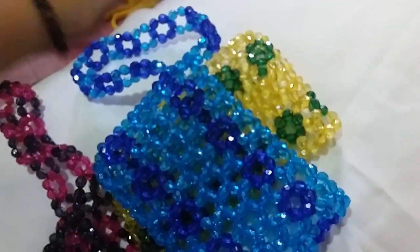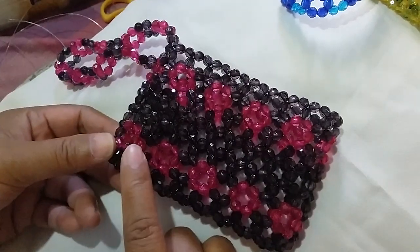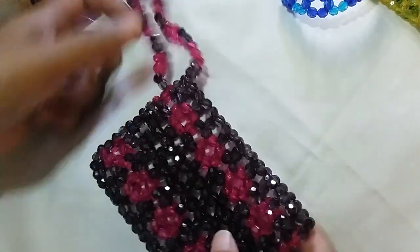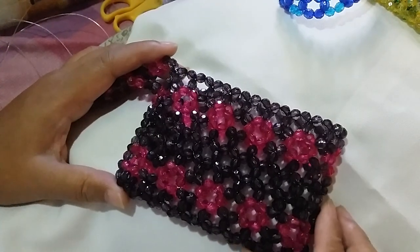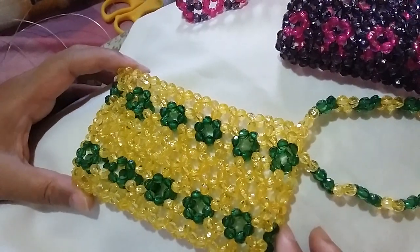Hello guys, good morning! Today I'm going to make a tutorial about how to make this beaded wallet with a circle design on the bottom. The upper part has this type of handle, and this is just a small wallet. The first one I made is a little bit longer, and from this you can see the design.